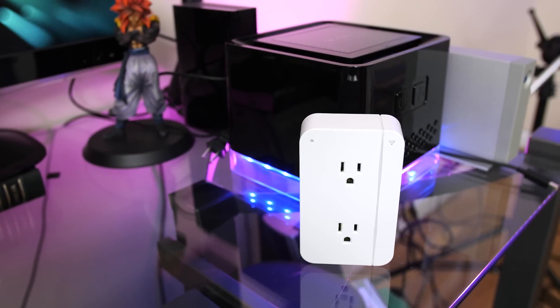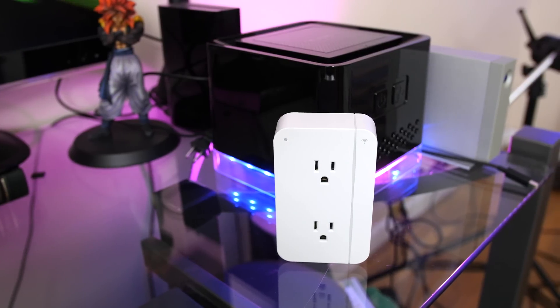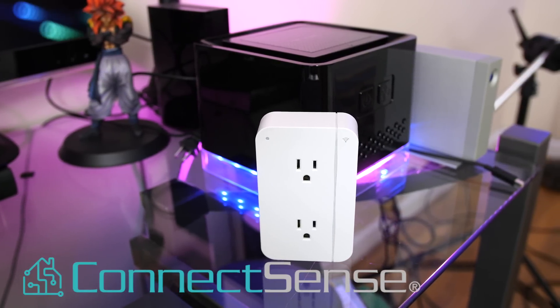Hey, what's up guys, JQ with TechCreation. I wanted to share with you a quick video of a simple yet effective gadget for your iPhone, the ConnectSense Smart Outlet by Grid Connect.